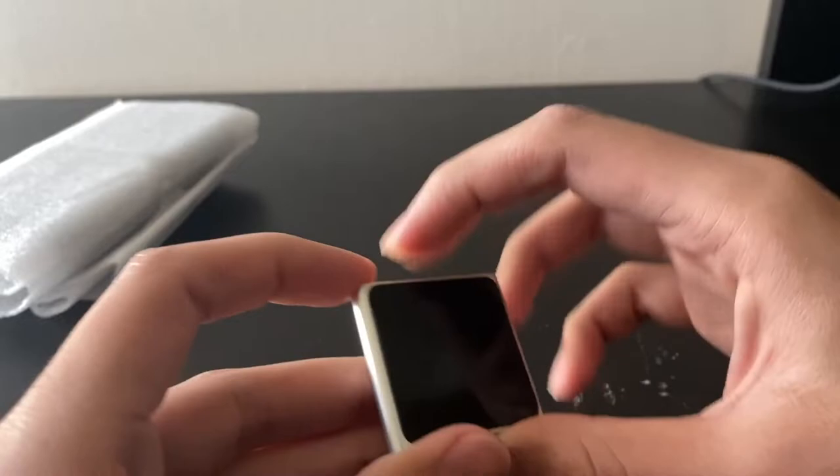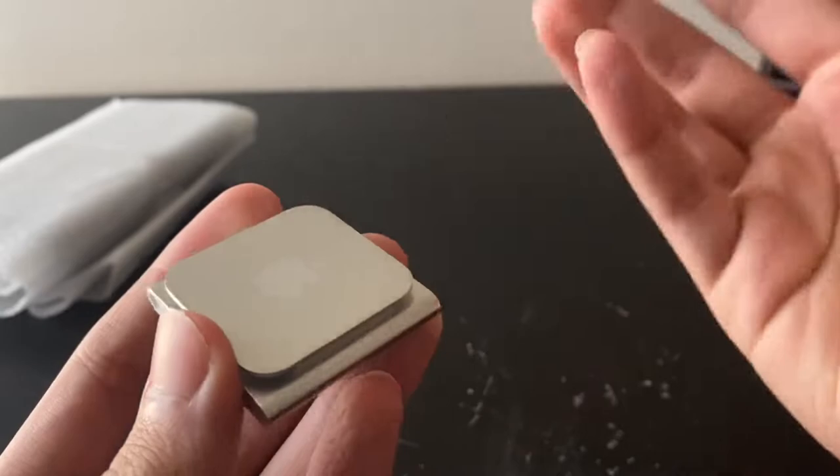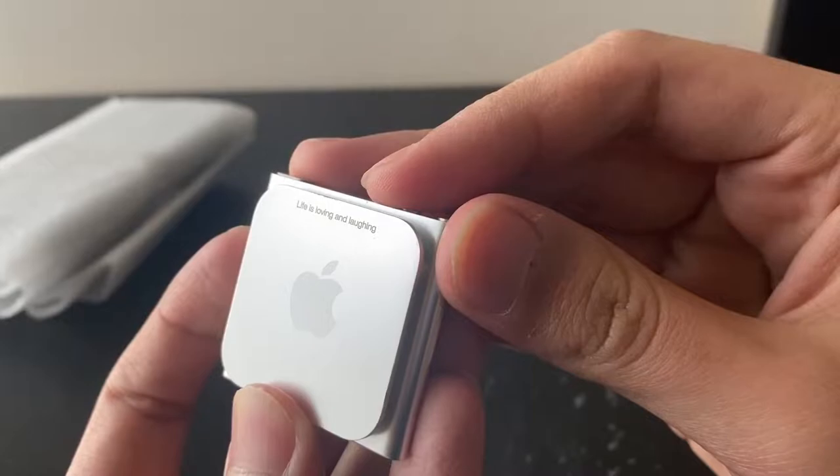Let's get to that in a minute. All buttons seem fine, volume up and down, screen has no scratches on it — it's in pristine condition. There are no scratches whatsoever. It's got an engraving at the back because Apple used to do engravings for these things.